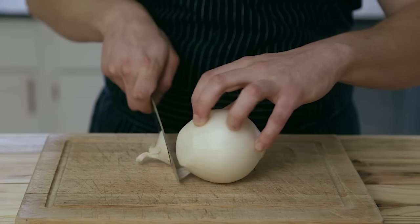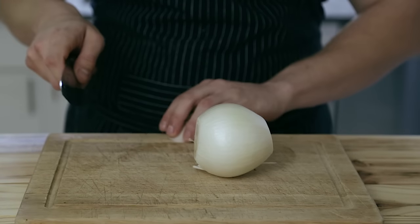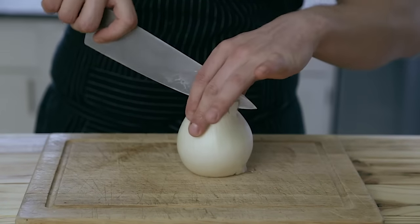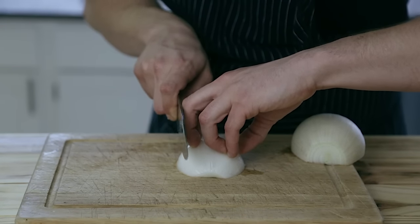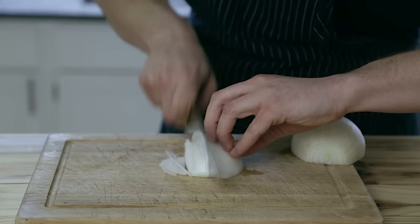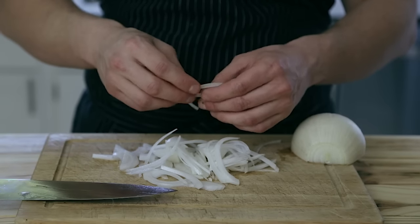Here's a great way to slice an onion: cut off both the top and bottom of a white onion, then slice it in half cutting through one of the cut ends. Remove the outer skin, flip it so the cut side is facing down, and slice it against the grain as thinly or thickly as you like. Now you have really beautiful half moons instead of really ugly half moons.